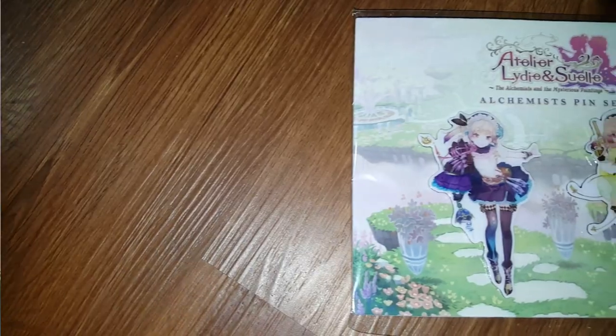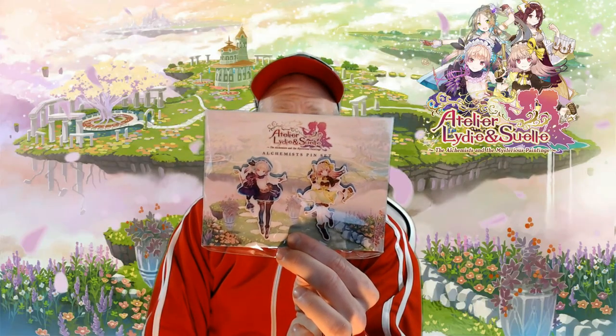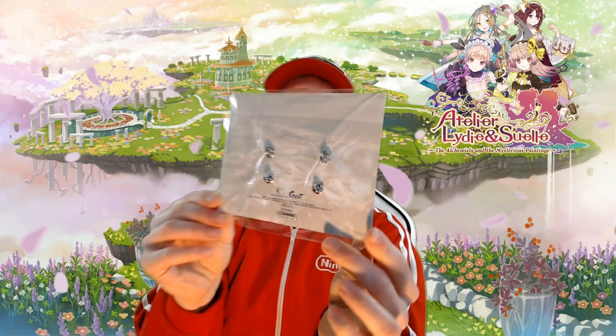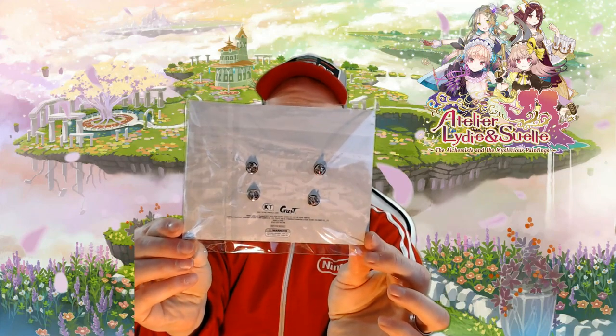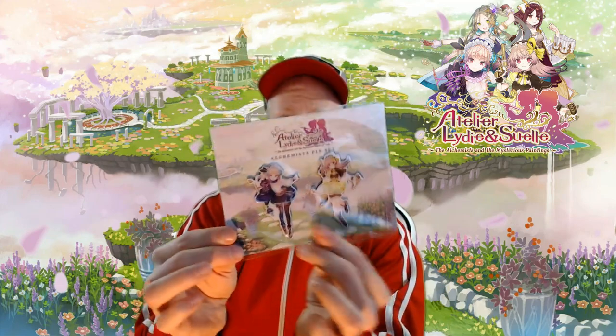First thing I'll grab out of here is we have the pins. Wow, these are actually really big. Here is the Alchemist pin set — very colorful characters. They're actually much bigger than I thought, and these two pins actually have two pins apiece attached to them because they're really big, which makes sense. There's the back. Very awesome.